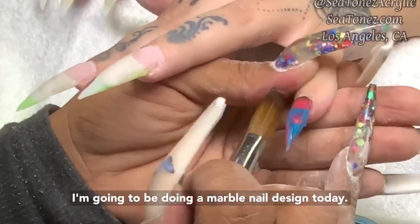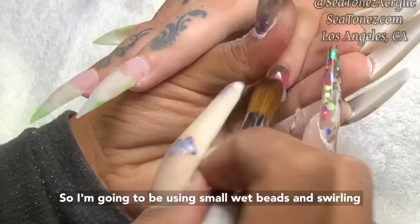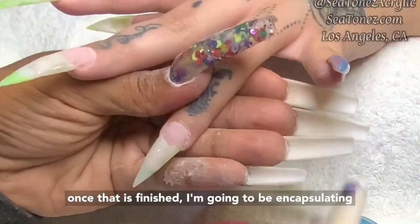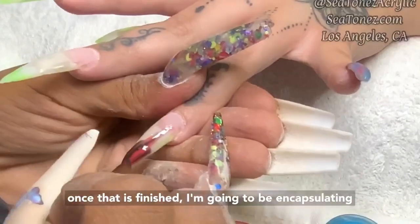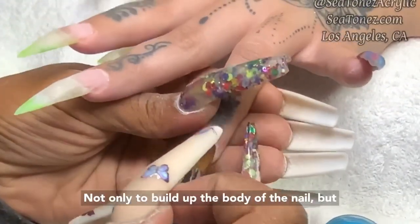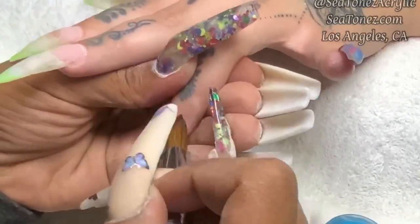I'm going to be doing a marble nail design today. I'm going to be using small wet beads and swirling them around on the nail with my brush. And then once that is finished, I'm going to be encapsulating the entire design in ice ultra clear — not only to build up the body of the nail, but also to build the apex.